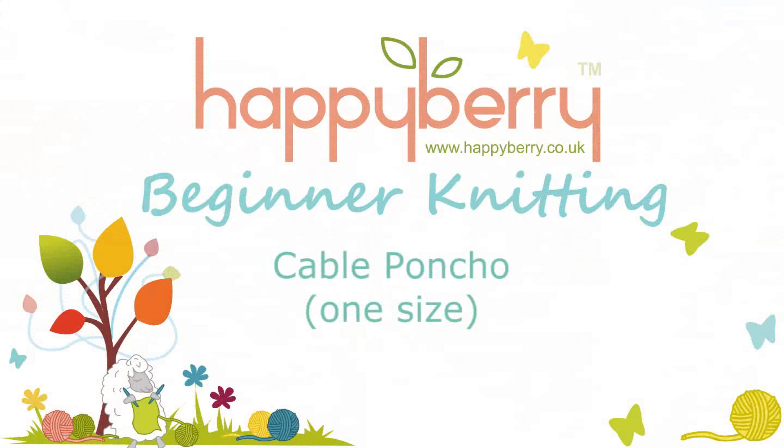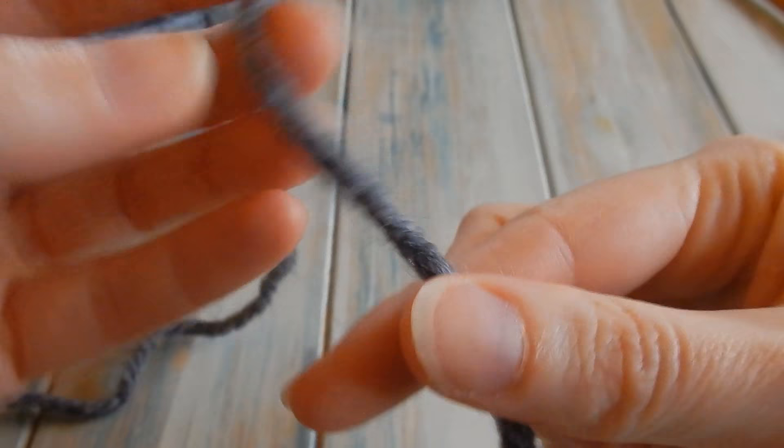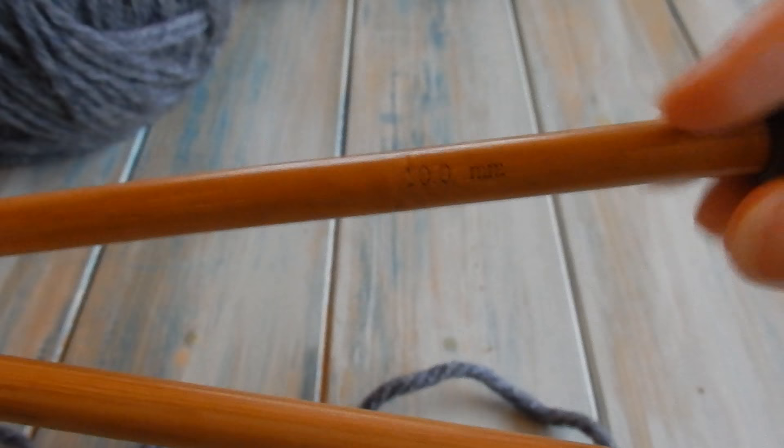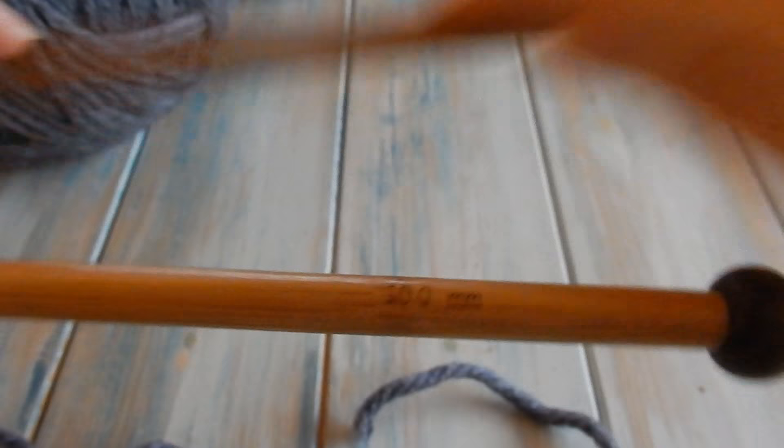I'm going to be using a super chunky yarn, so it's a super bulky yarn, a yarn weight of six. With that I'm going to be using some straight knitting needles, size 10 millimeter. The first thing we're going to do is cast on 100 stitches.